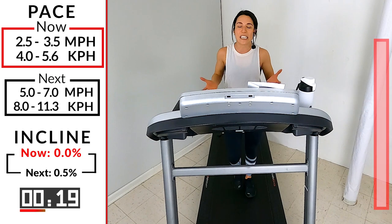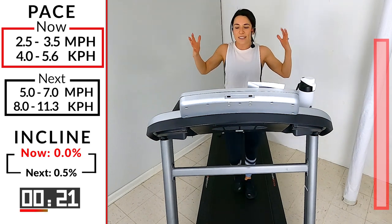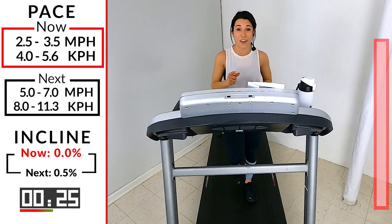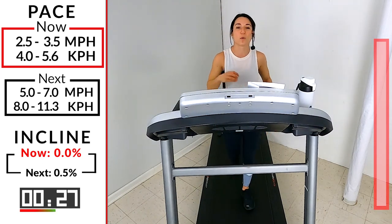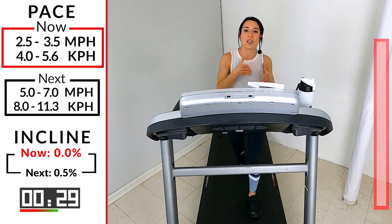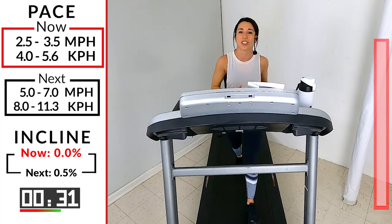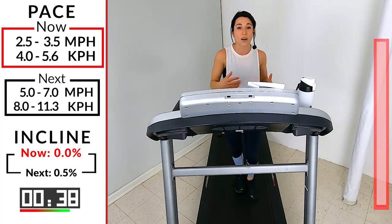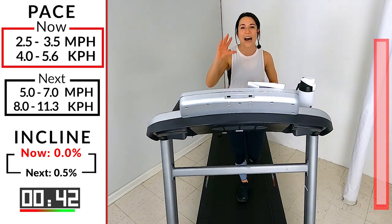Start off with me right now — give me a nice deep breath in and a slow exhale. Today my goal for you is to struggle just a little bit, because when we struggle that means we're doing something new to our body. That means we're making changes, and that my friends is why we're here — every day trying to change, trying to improve, trying to get faster, trying to run longer.